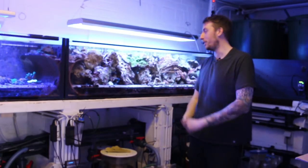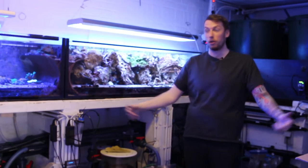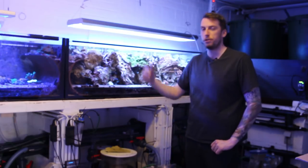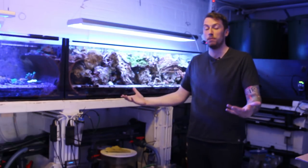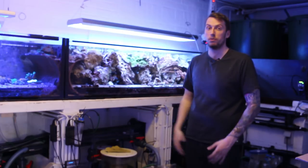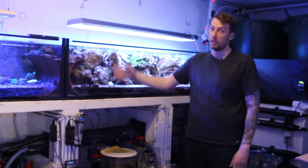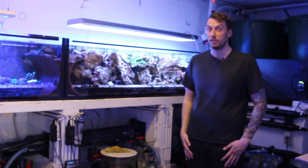Salut tout le monde, je suis encore en Belgique et là je suis à Riff Corner, le shop dont tout le monde me parle depuis plusieurs années et où j'ai finalement eu le temps et l'occasion d'aller voir. Franchement, je vais essayer de vous faire profiter au maximum de ce moment que j'ai passé avec Théo, et tout ça c'est dans la suite de l'épisode.